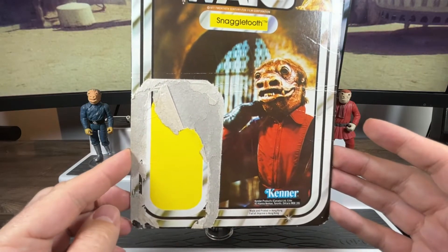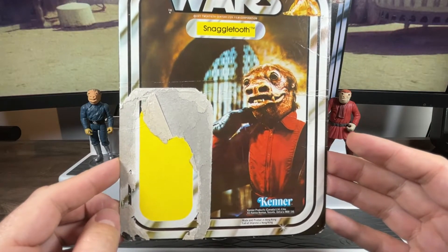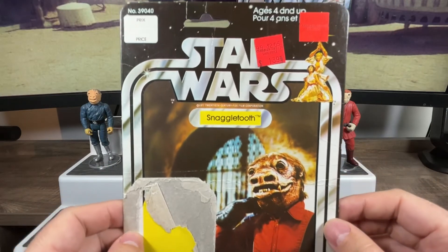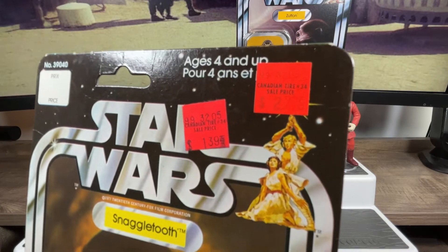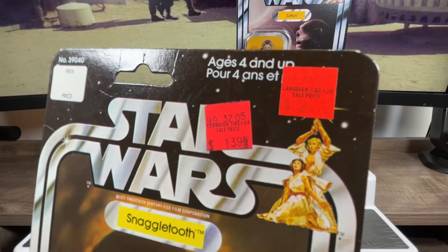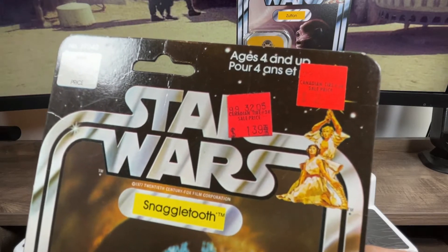My figure is not carded unfortunately — it's been removed and loved over the years. There's the nice cantina logo on the bottom. Up on the top you can see the pricing: this figure was purchased from Canadian Tire and its original price was $2.77.